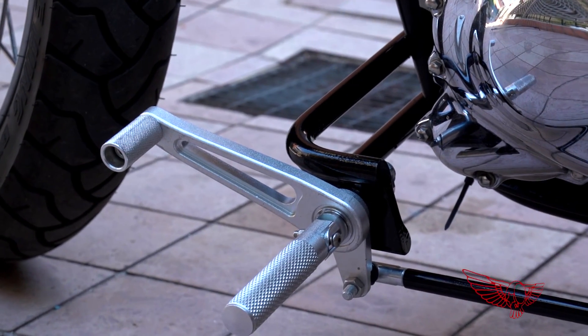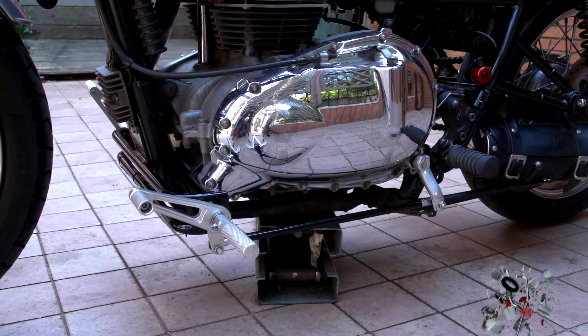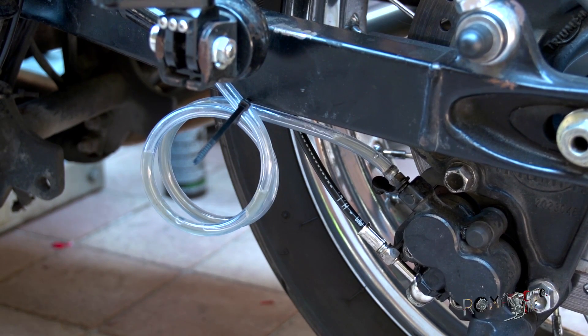By the end of this episode we'll have made a custom support from scratch that we'll use to install the forward controls. While we're at it we'll move the original brake pump and we'll bleed and reset the brake hydraulic system. It will be a heck of a job, so stick around till the end.